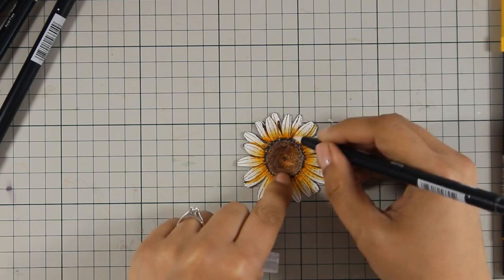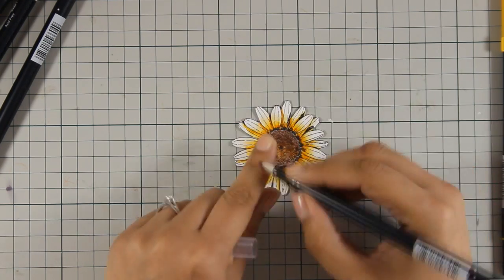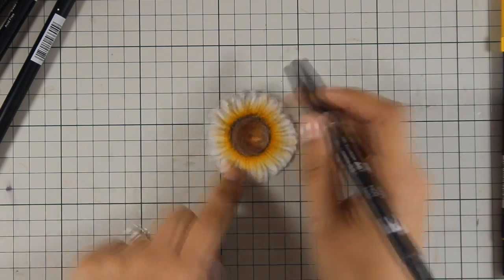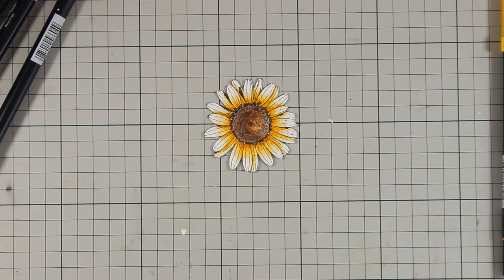Just to let you know, you can find as always the full list of all the supplies I am using today just below the video as well as on my blog. I have repeated the exact same process for the rest of the flowers and ended up having three of them.